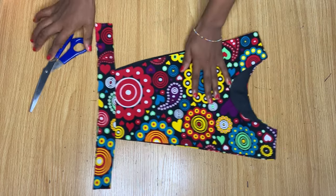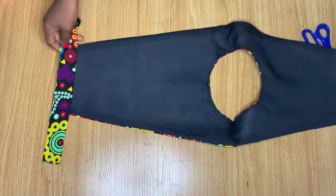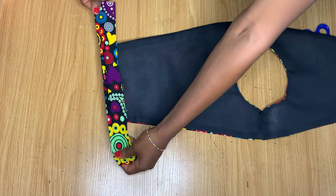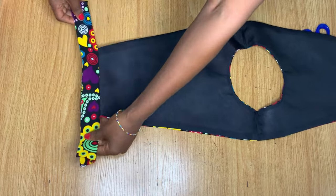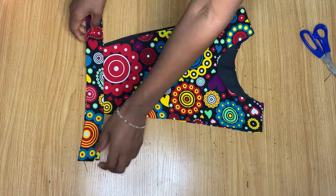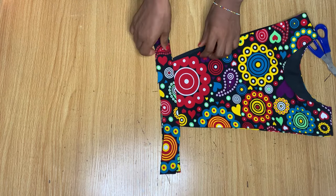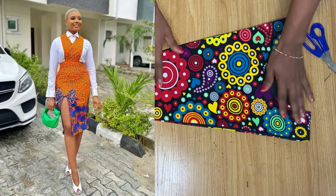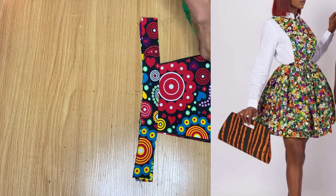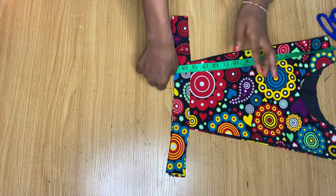This is what I have after attaching the band to both pieces — after ironing it out, it looks really nice and neat from the inside as well. Now it's time to add the skirt part. You can decide to add a pencil skirt or a gathered skirt, which is what I'm going to add.